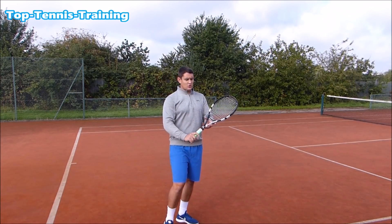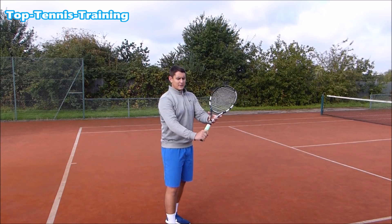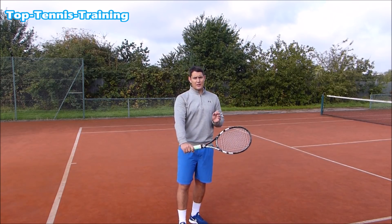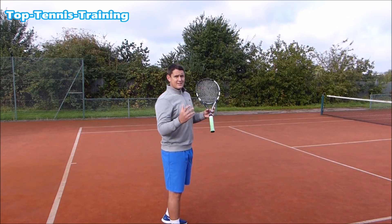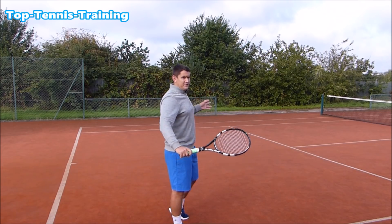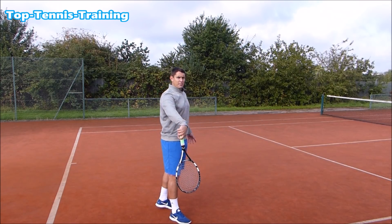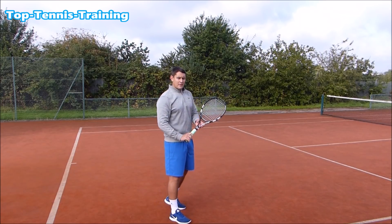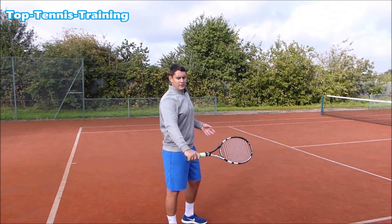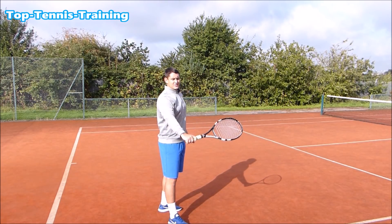In that preparation phase, you also want your non-hitting hand — my left hand — to be holding the throat of the racket and almost pulling the racket back slightly. This creates an L-shape in my arm and racket, which gives me a lot of force over the ball by creating leverage in the wrist. If I don't have that shape and I let the racket drop, I won't have any power. But in this position the racket stays stable and strong at the contact point. Which would you prefer — a dropped racket or a stable one?